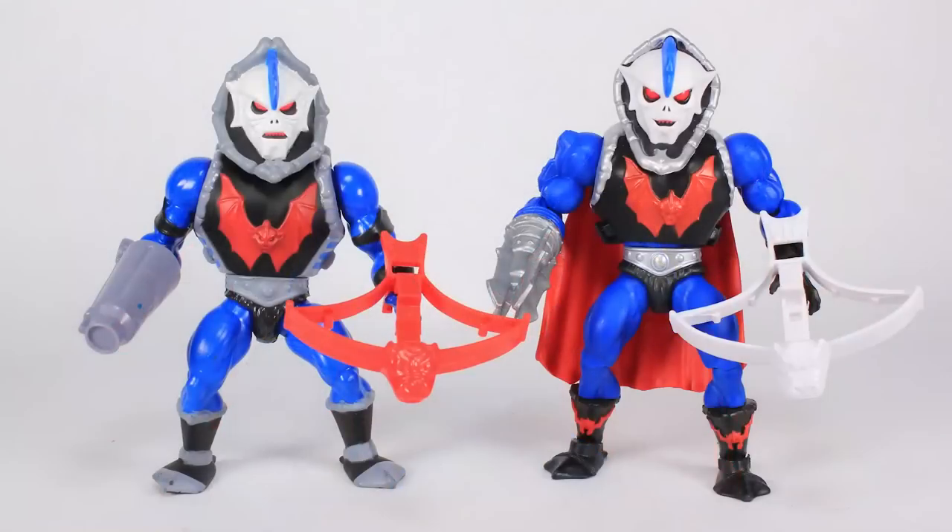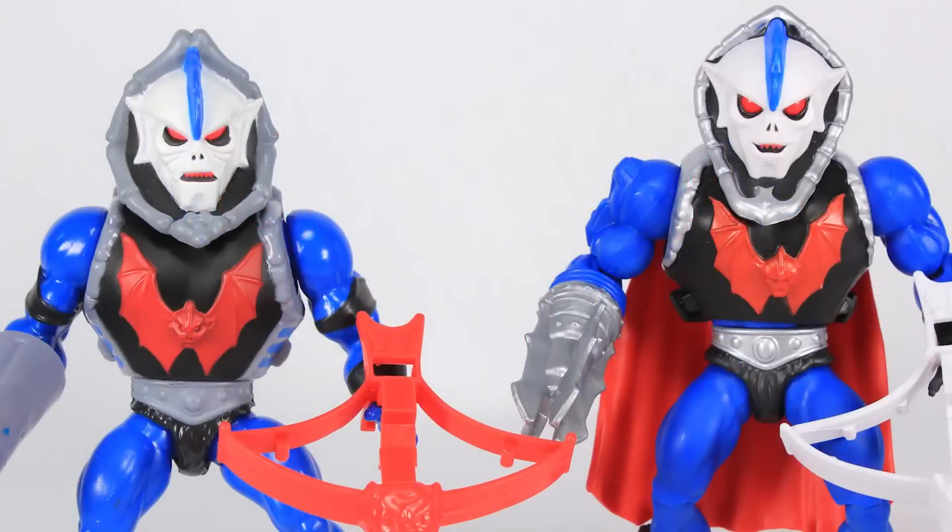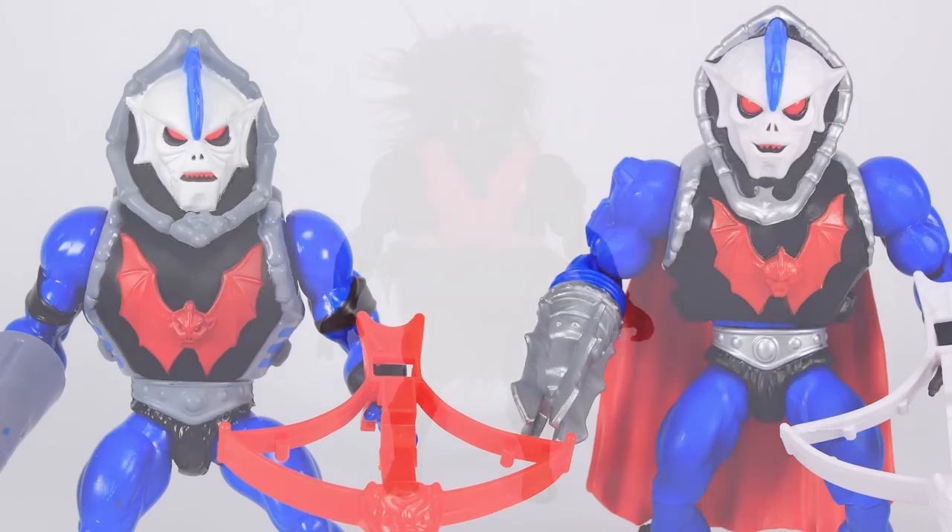Here's another comparison: while we've never had a blue Hordak in vintage style from Mattel before, Super7 did release a blue Filmation Hordak in their vintage-style toy line. The Super7 one is much more in line with vintage figures as far as minimal articulation goes, but it's really interesting to now have two blue Hordaks in that 5.5-inch styling.